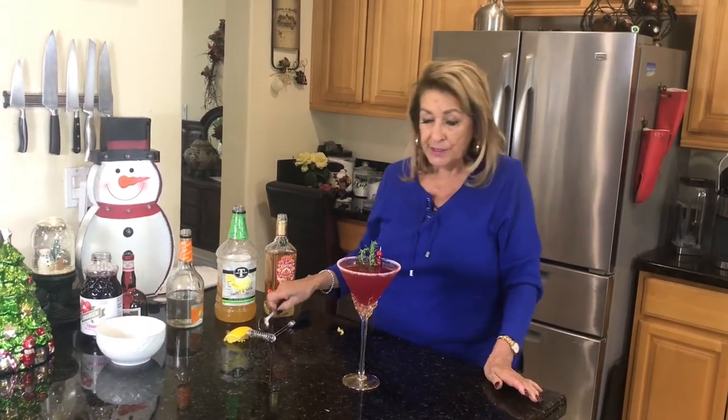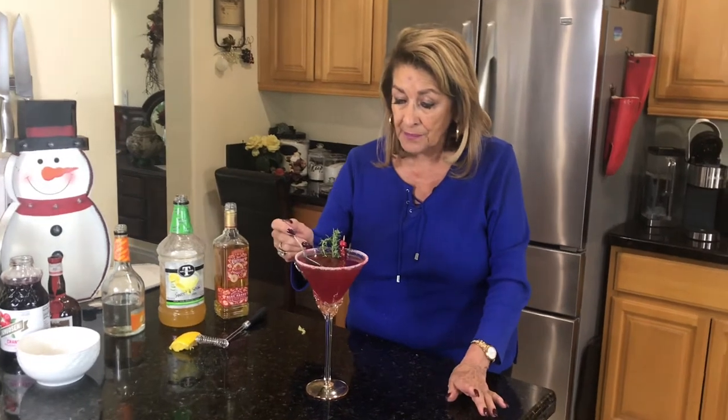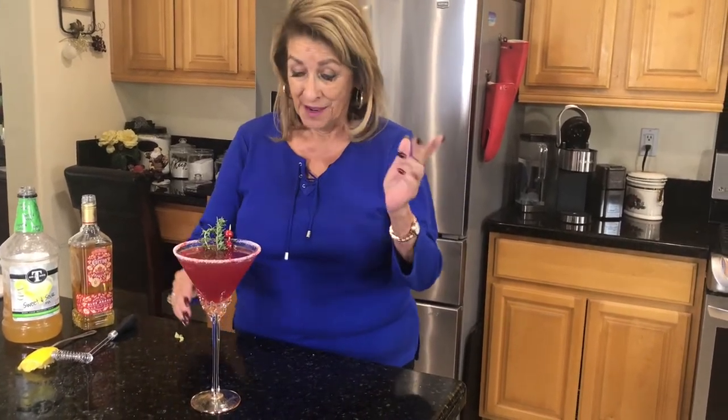I'm going to just take a little taste of it, because I'm doing several of them here. That is outrageously good. All right, on to the next one.